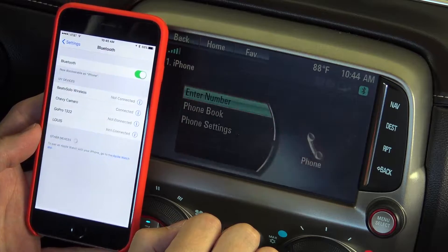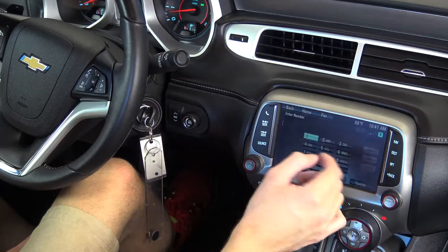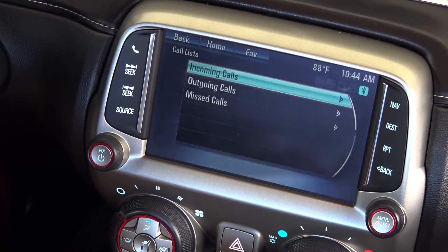Now you can use your phone through the car's console while stopped, or hands-free while driving using the hand grip controls on the steering wheel or voice control. You have the option to dial any number, search and dial through your contacts list, or access your incoming, outgoing, or missed calls.